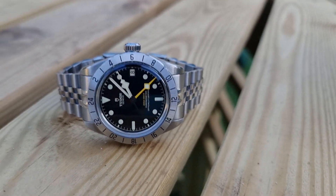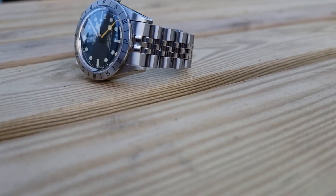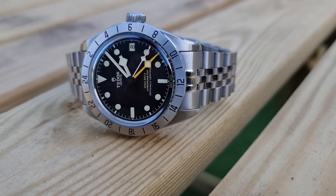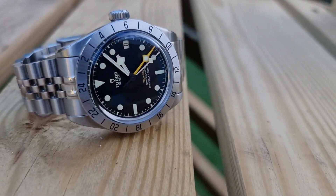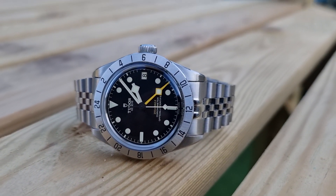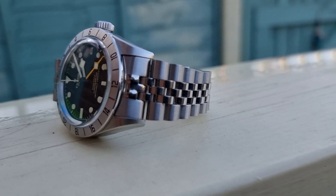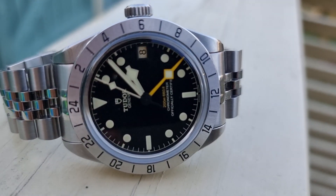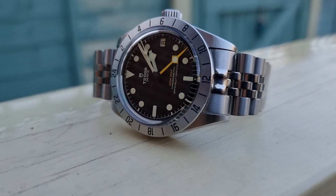Come on guys, tell me what you think. Would you do it to yours? Does it make you think, 'I wouldn't mind doing that if I got a Black Bay Pro'? Are you on the fence about getting one? It's a good watch. I will try to reply — please drop a comment and subscribe. Thanks for watching, guys — looking forward to hearing from you.